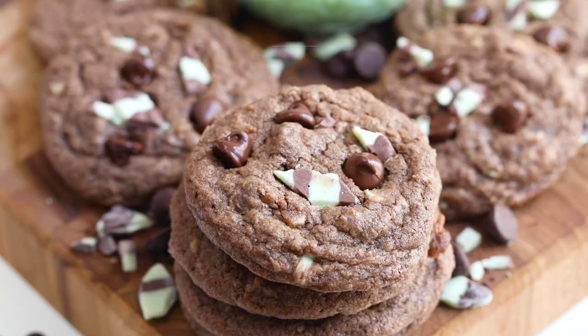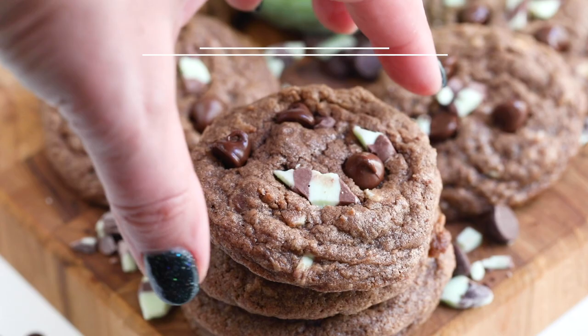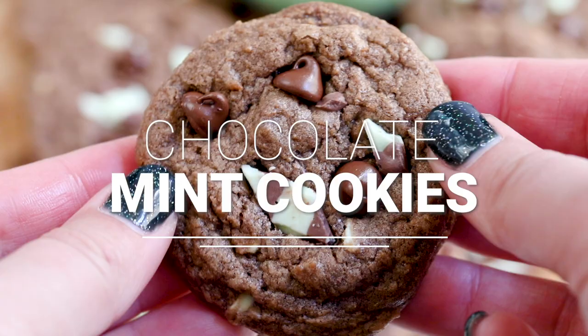If you love chocolate and mint, then you're going to want this cookie recipe today. It's a chocolate cookie with chocolate chips and mint pieces, and it is one of my favorite cookies all year long, but it's also perfect for Christmas. You're not going to want to miss it.